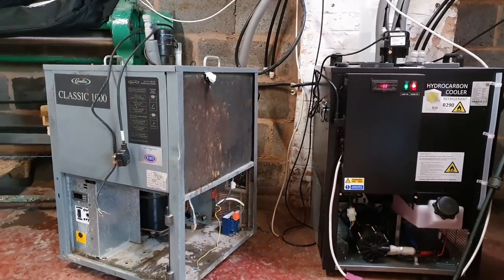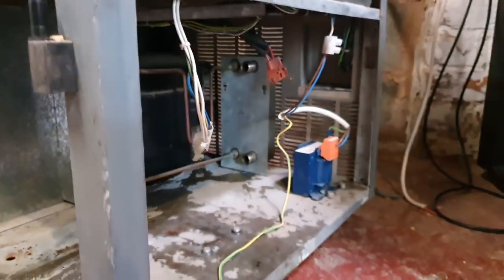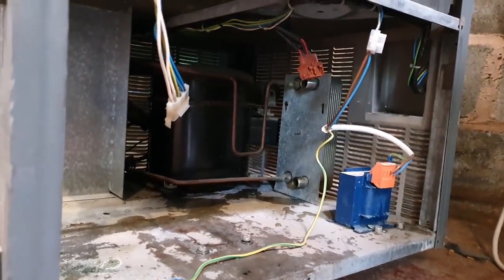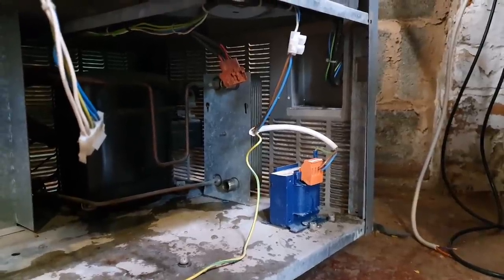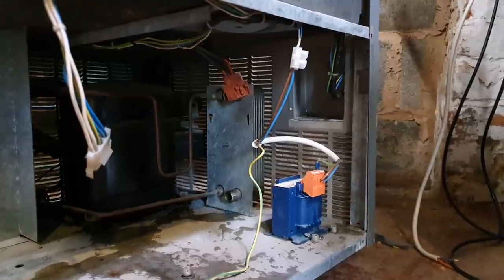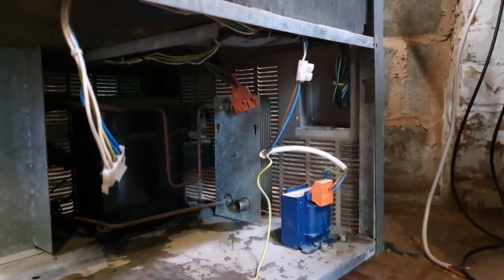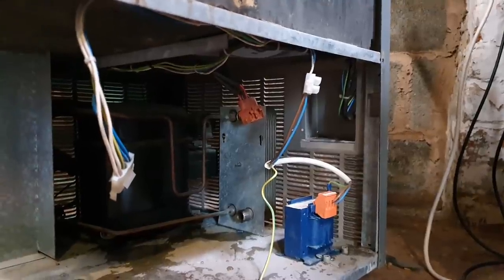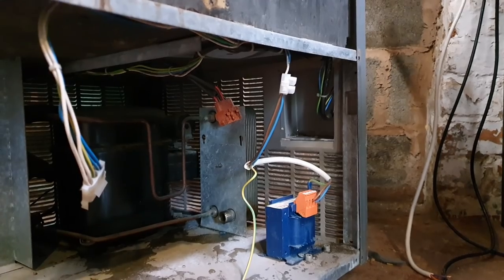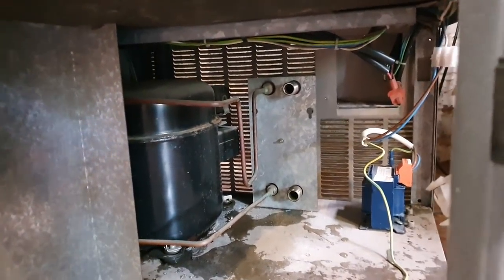On the left we've got our Cornelius Classic 1000, which has been taken to pieces. That big black thing at the back is a compressor, and that gray thing is a plate heat exchanger — designed for refrigerant gases on one side and liquid on the other. Instead of a radiator radiating heat into the air like a fridge, this heat exchanger dumps the heat outside via a heat dump.